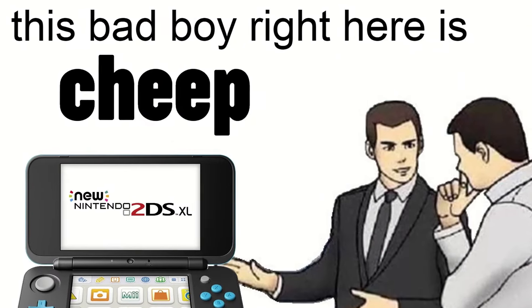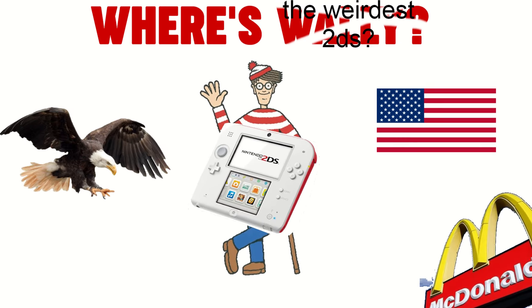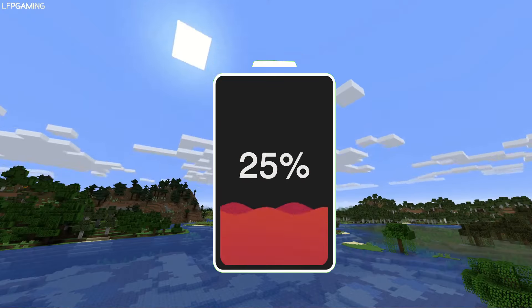The second best thing is how cheap these consoles are, and they're usually really easy to find as well, especially in the US. The next thing is the battery life of the console — it can be up to 5 hours, which is really good relative to other handheld consoles.